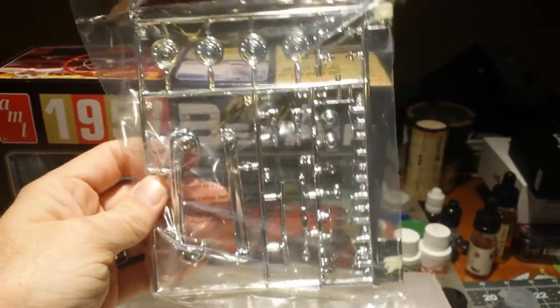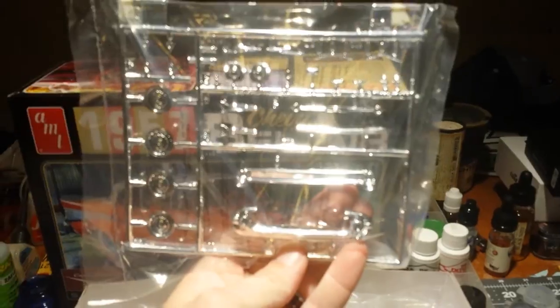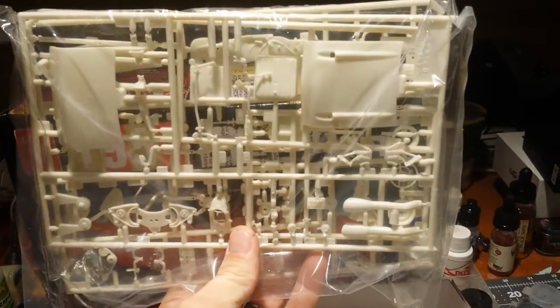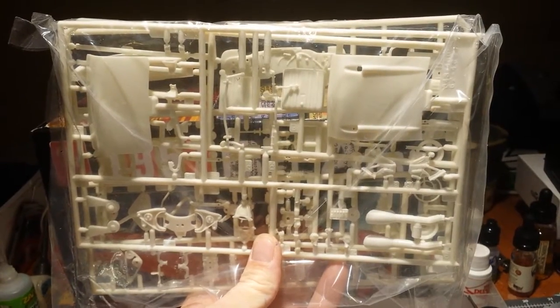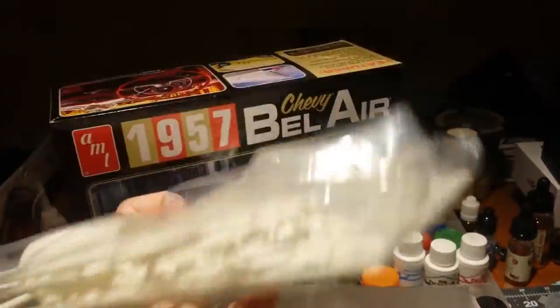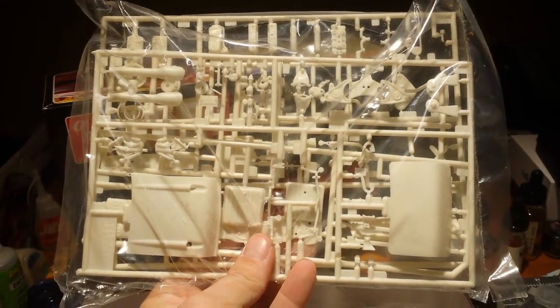Some chrome parts here. The 1957 is pretty much dripping with chrome. Some more parts trees — pretty well molded. I don't see a whole lot of flash or anything on here. It's pretty nice. Looks to be a good offering from AMT; every once in a while they get it right.